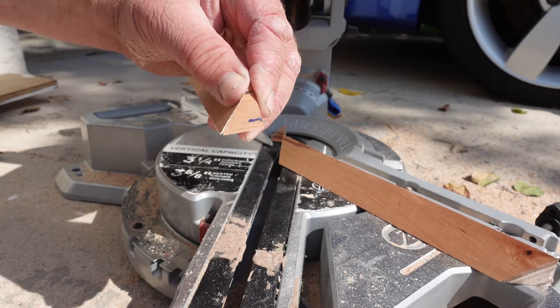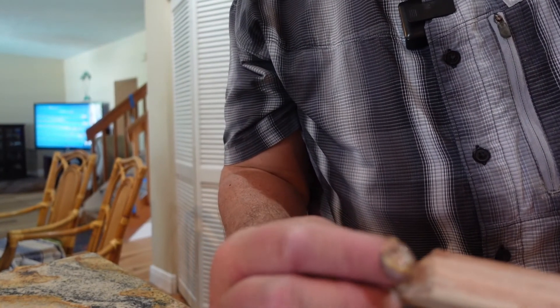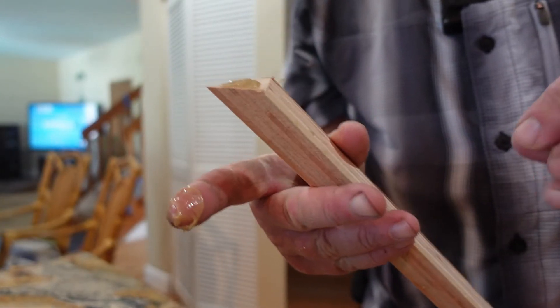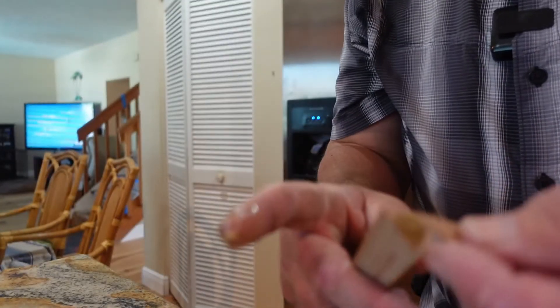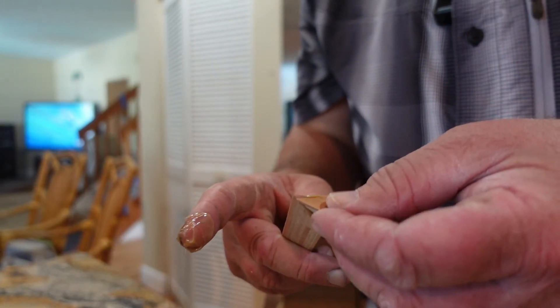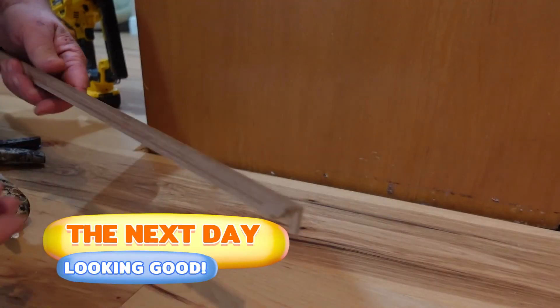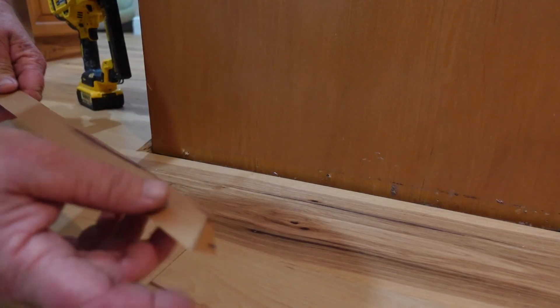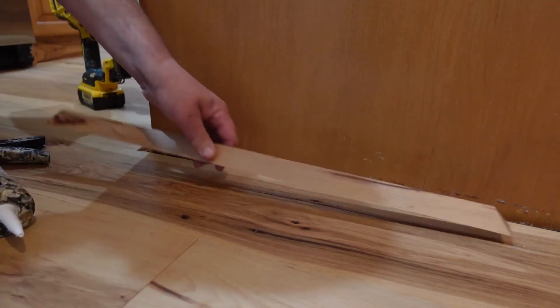Look at that — that's the finished end. That is nice. The key to making this look really good is to glue these ends in. I like to glue it today and then tomorrow I can install the whole piece. A little bit of construction adhesive — this is some urethane PL stuff in the black tube. That return is now glued on, set overnight, so we have one solid piece.